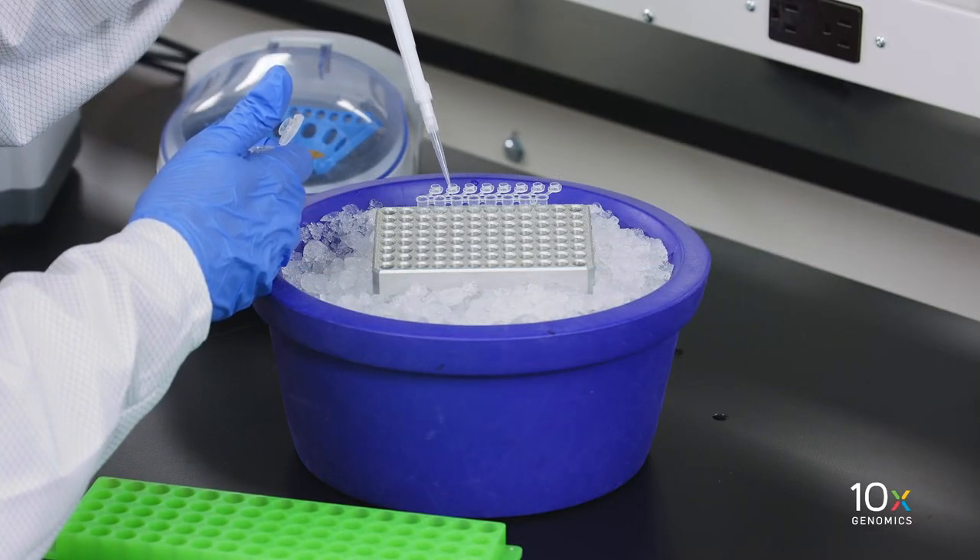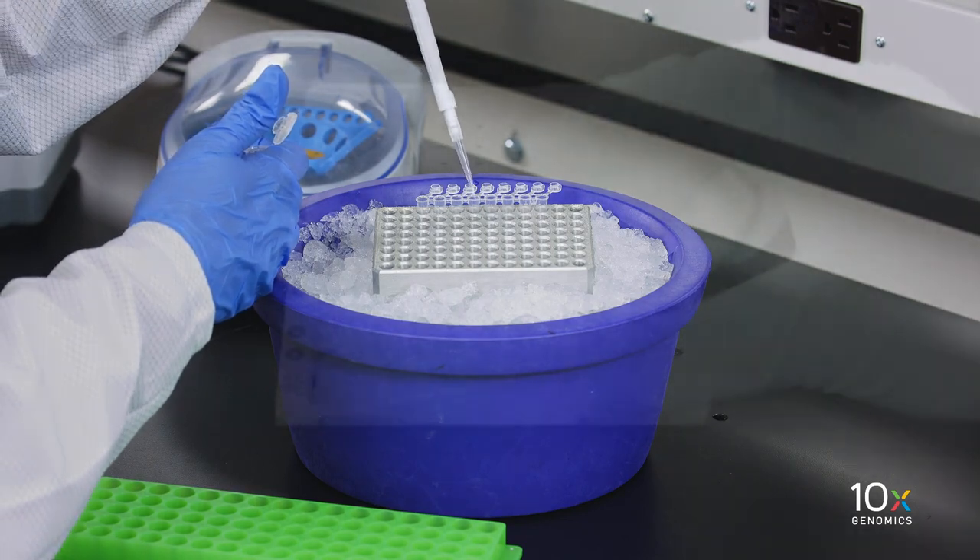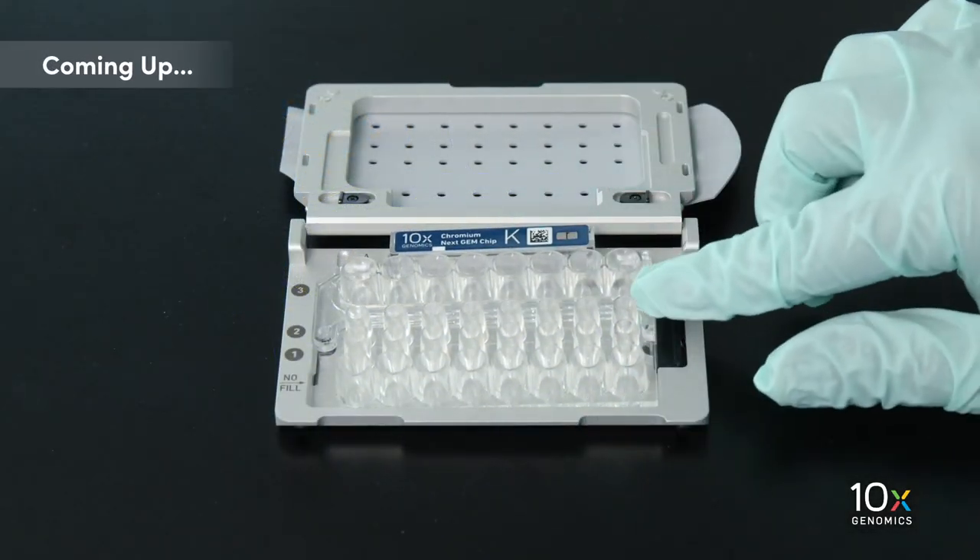Then we aliquot the master mix into each tube of a PCR-8 tube strip on ice. Next, we are ready to assemble the chip.